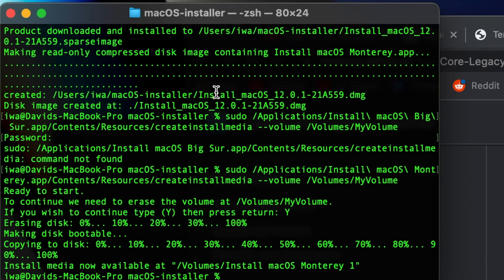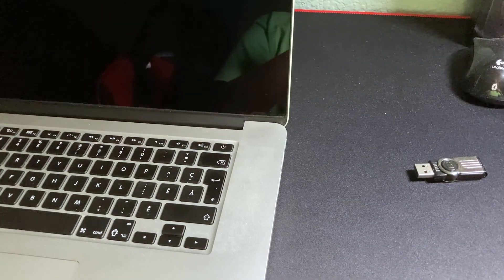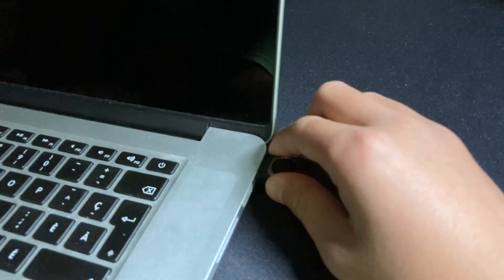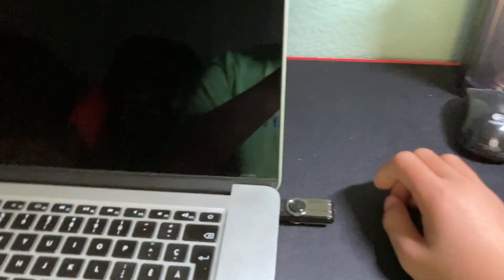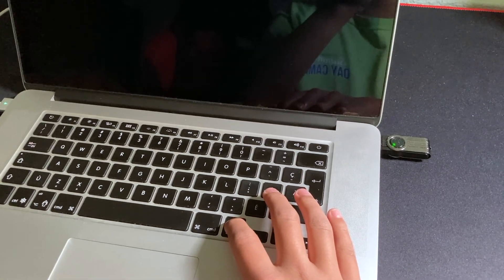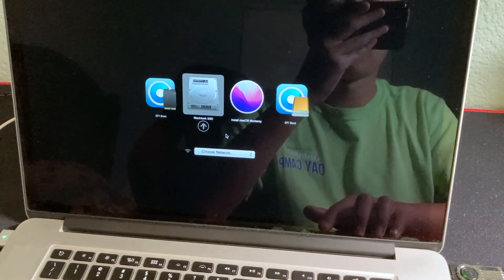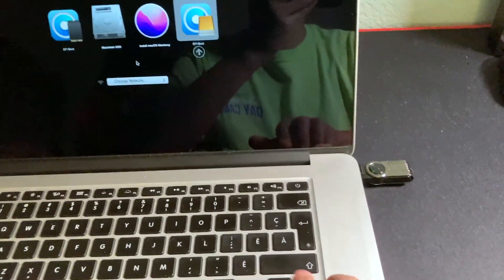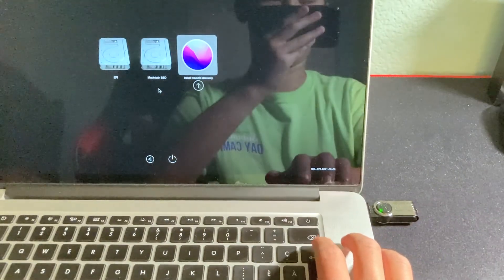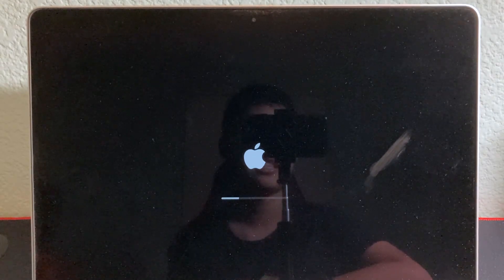Now shut down your Mac. Plug in the boot USB you created, then power on while holding the Option key to bring up the boot menu. Select EFI Boot with the hard disk icon using the arrow keys, then press Enter. Then select Install macOS Monterey and press Enter again. You'll see an Apple logo loading bar — that means you're on the right path.